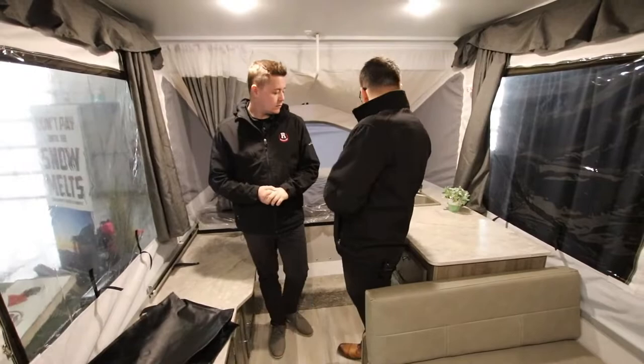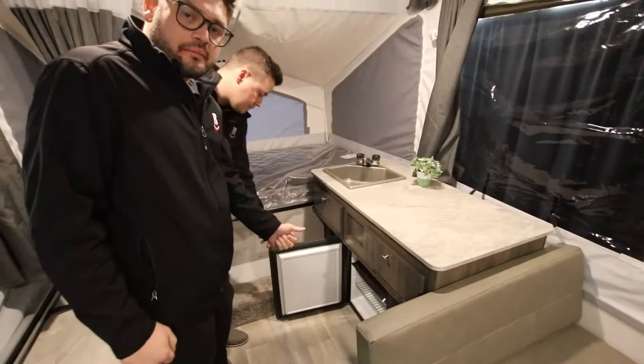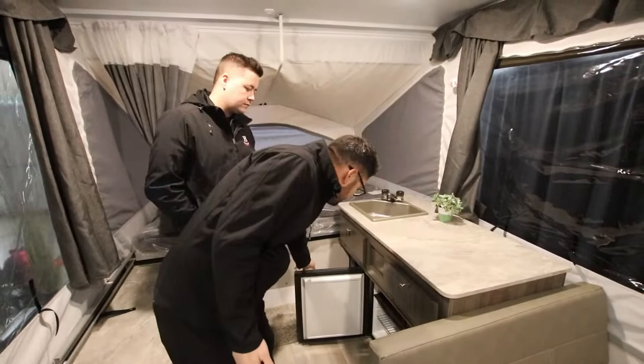It does have a sink area as well, and you do have a mini fridge underneath — and this mini fridge is a three-way, Mark? Yeah, three-way fridge. So it's going to run off battery, propane, or electricity, whichever way is more convenient for your camping style.